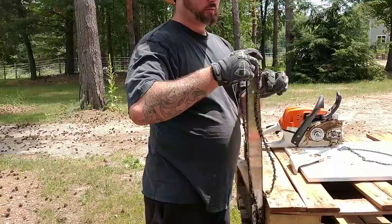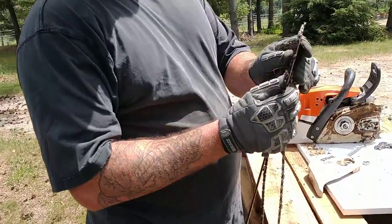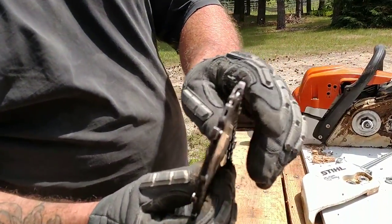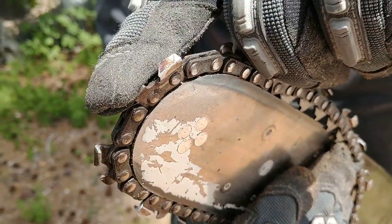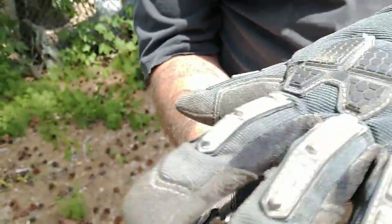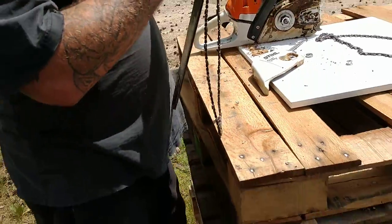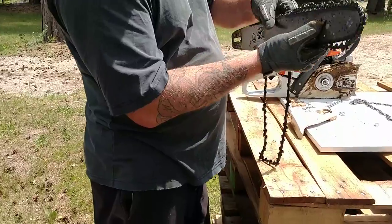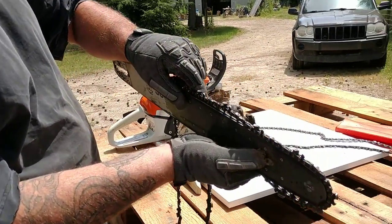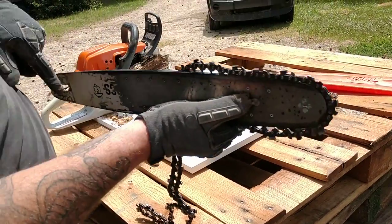Make sure when you put the chain on, it's very important to make sure that the part that looks kind of like a triangle — the cutting edge — is pointing towards the end of the bar going this way, because this is the direction your chainsaw runs. The chainsaw runs around the end and comes back.